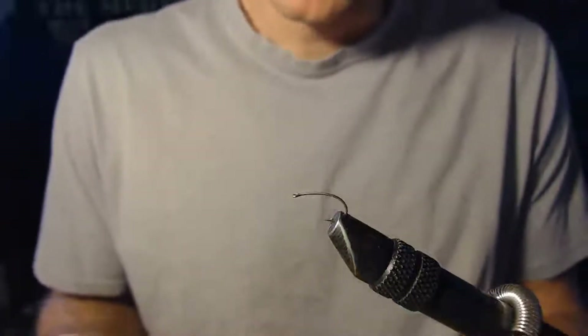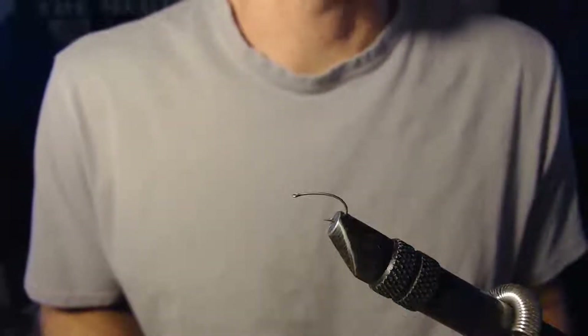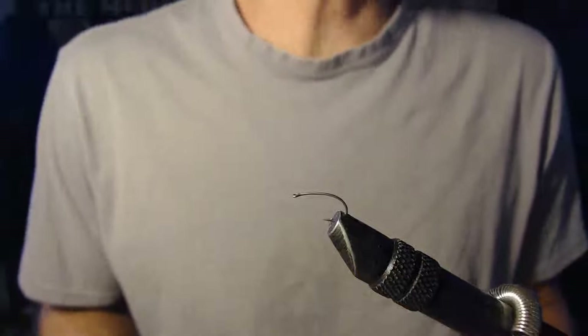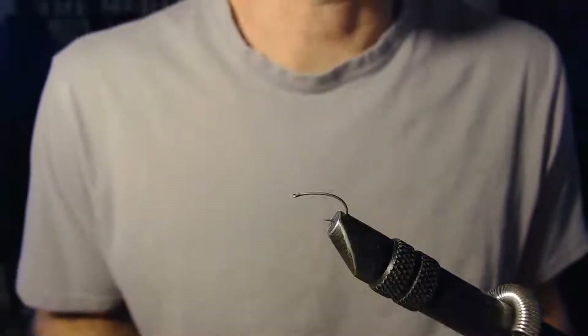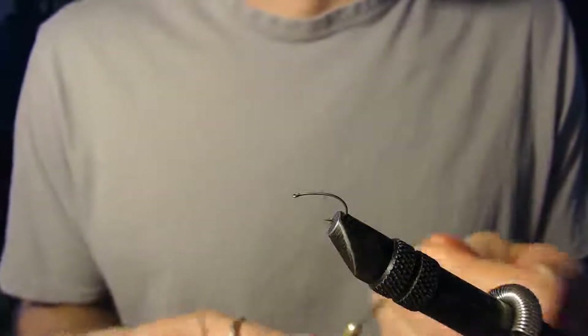For this video we are going to tie a parachute mayfly, and this is one of my favorite flies to fish with when I'm trying to imitate a mayfly hatch. The fly floats well, is easily visible, and I seem to get a lot more hookups on this fly. I don't have near as many misses, so here we go — a parachute mayfly.